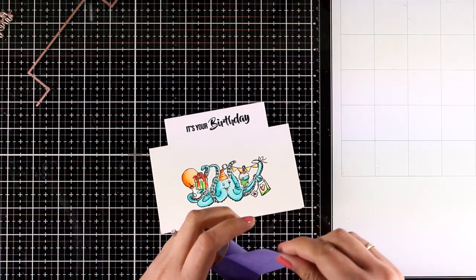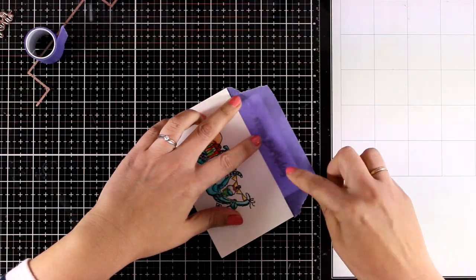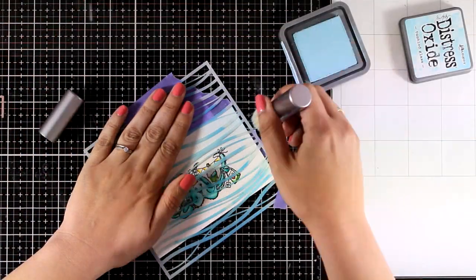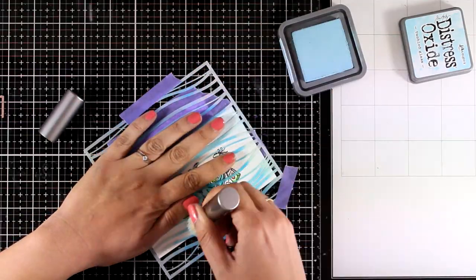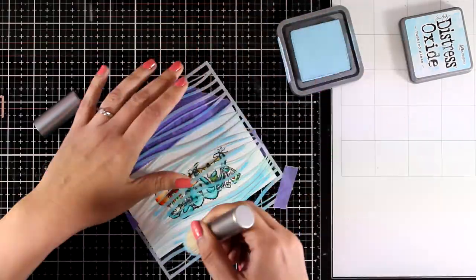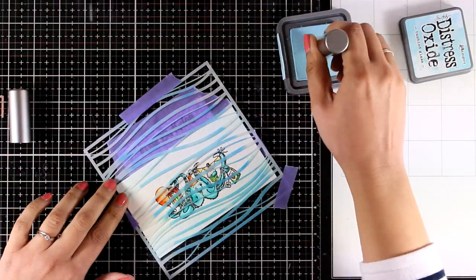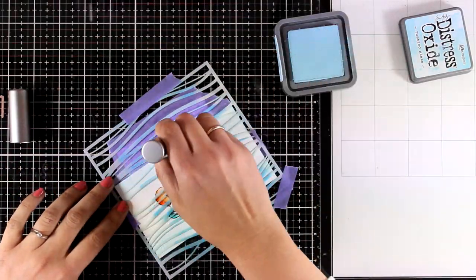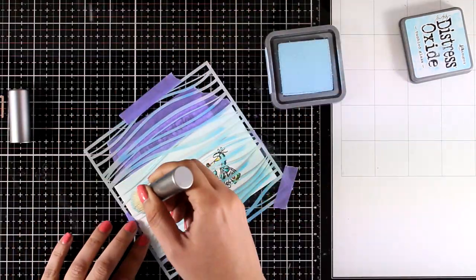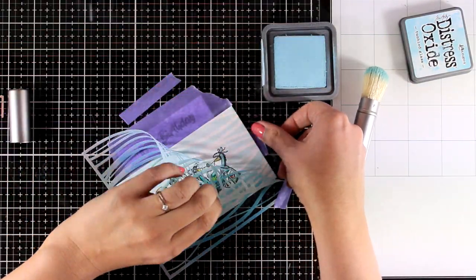Here is the finished card — remember you can use any coloring medium you like. I like to take it a step further: I'm going to use a wave stencil, secure it with some purple tape, and add some inking over it. This is going to give the illusion that the octopus is actually underwater. I am using distress oxide ink applied with a brush to ensure I don't apply too much — I can even go over the octopus since this Tumbled Glass ink is very pale.